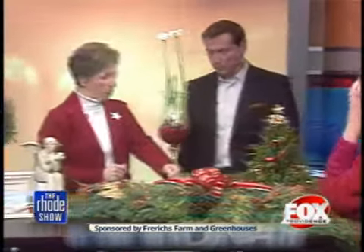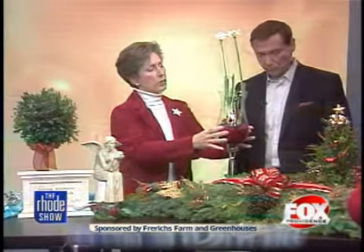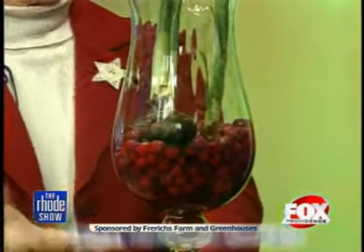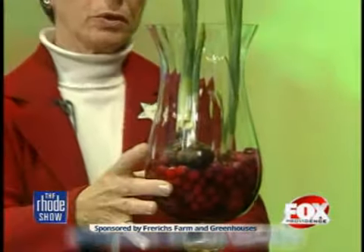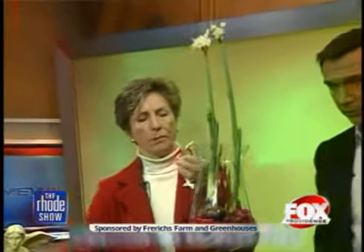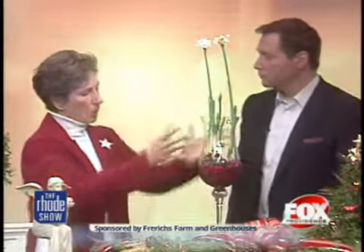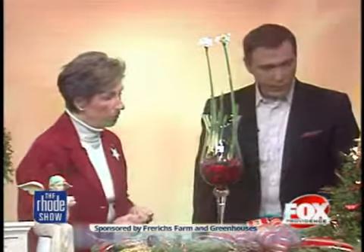A lot of people recognize these as paper whites. We just have some cranberries in here. You put any clear container so that you can see your cranberries — put your cranberries in, cover them with water, and then just take your paper white bulbs and rest them on top. As they grow, the roots will grow down and the cranberries will hold them in place. And if you want it for a nice hostess gift, just add a little ribbon. We all have empty containers at home. Add a nice ribbon and you've got a hostess gift to go.